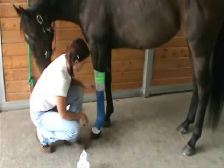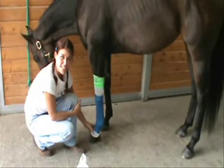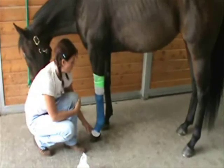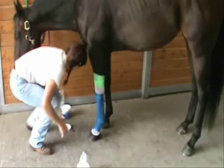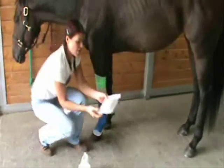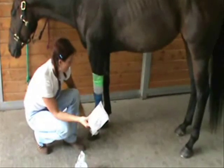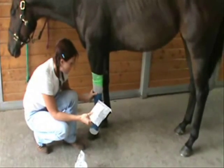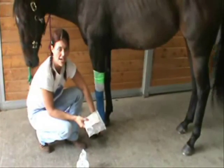The other thing you can do is take another one of these thin wraps, or just normal sterile gauze that you can get out of any medicine cabinet, and wrap that over the wrap — that works too. That will keep it clean if your horse is in the stall from shavings and other things like that.